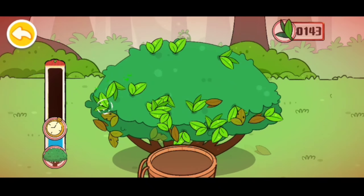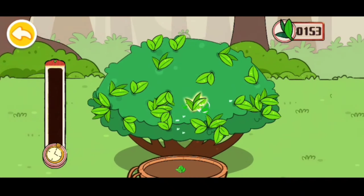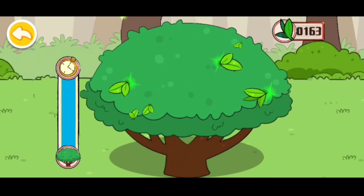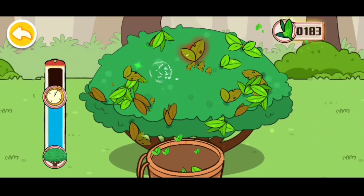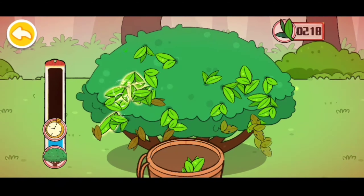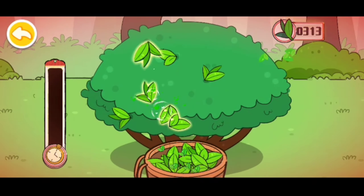Time is running out, let's pick the young leaves. Pick the fresh — amazing! Time is running out, let's pick the young leaves, amazing! Well done!